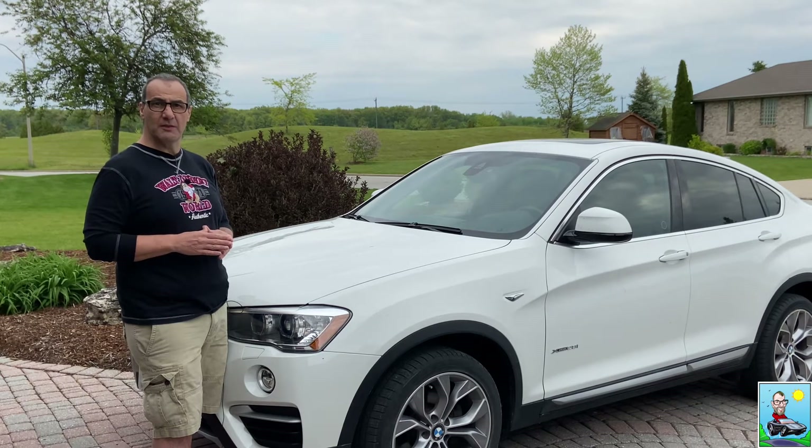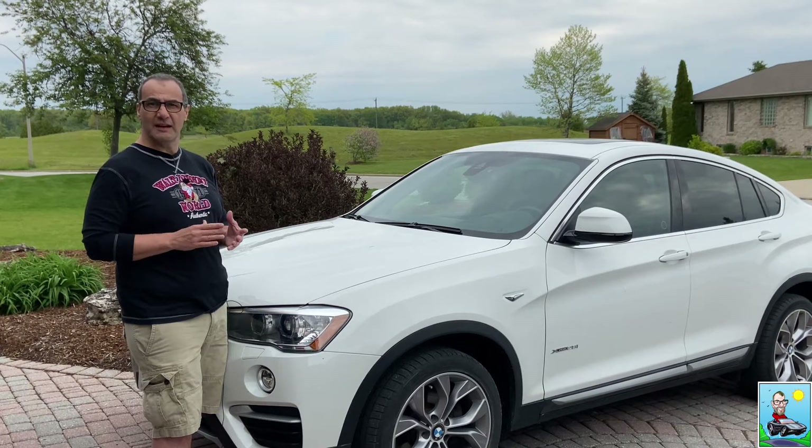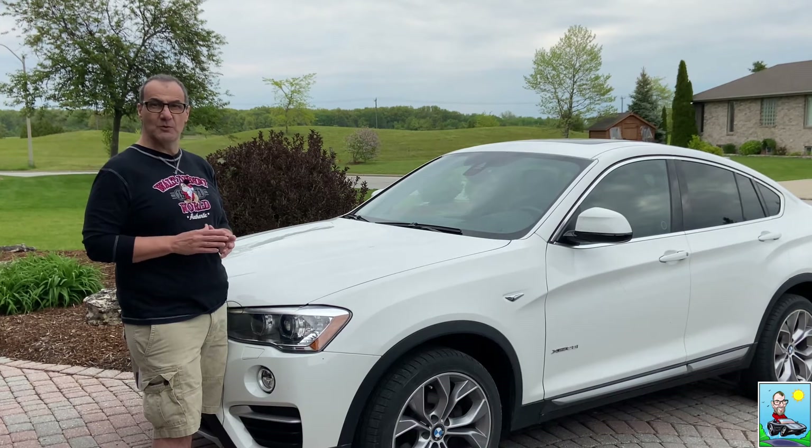This month's charity of the month is the Huntington's Society of Canada. Their vision is to create a world free from Huntington's disease and improve the quality of life for those affected. They accomplish this by providing excellent support services and access to the best and most up-to-date educational resources. They're a great organization — check out their website, volunteer your time, or make a small donation if you like.